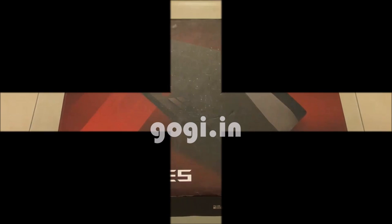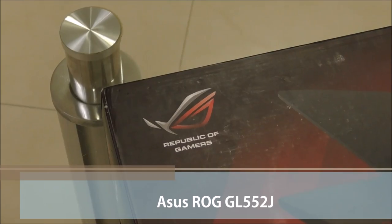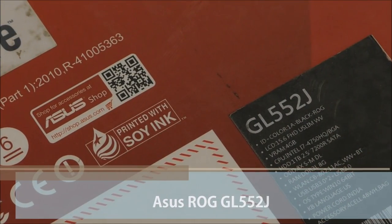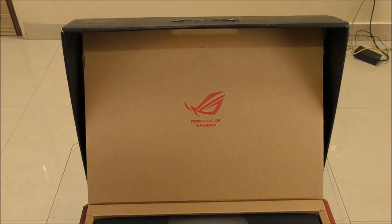Hello everyone, I'm Kookie from Kookie.in and you're watching this review of another notebook in the GL series from ASUS. It's called the GL552J. This notebook is available for a price tag of Rs. 75,000.